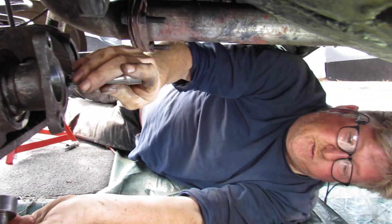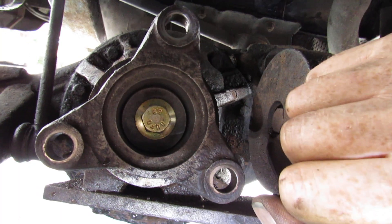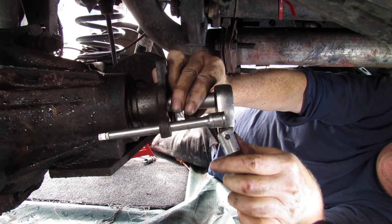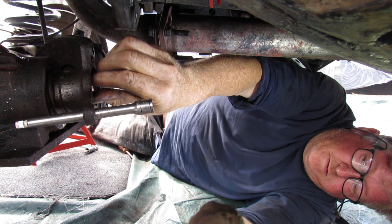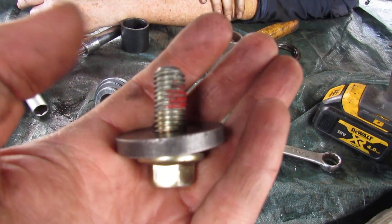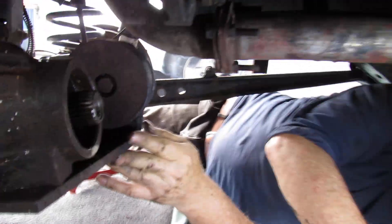Once you've got that out, you're faced with another problem — the centre bolt. It's a big nylon nut in the middle, and again you're just using your extension bar and socket. It was done up at height — there's about hundreds of Newton metres on it — and then that comes away off there.